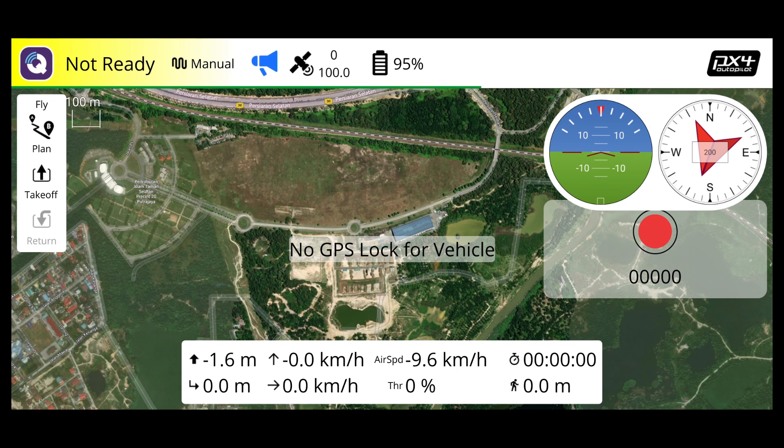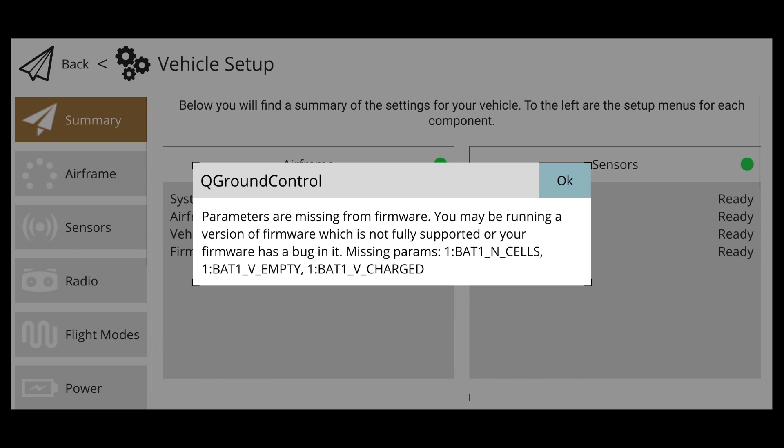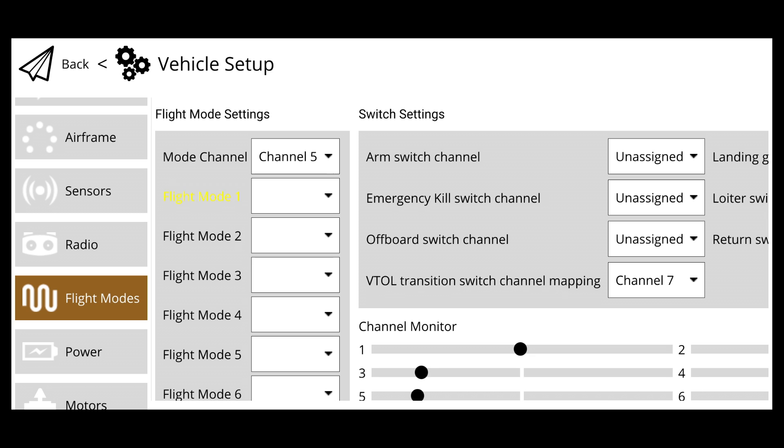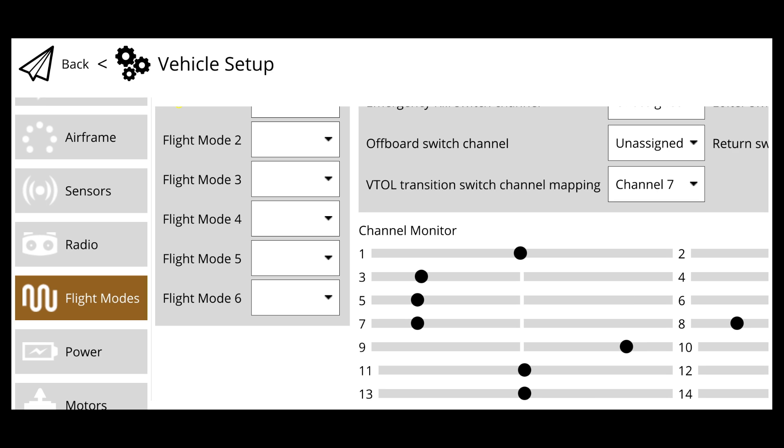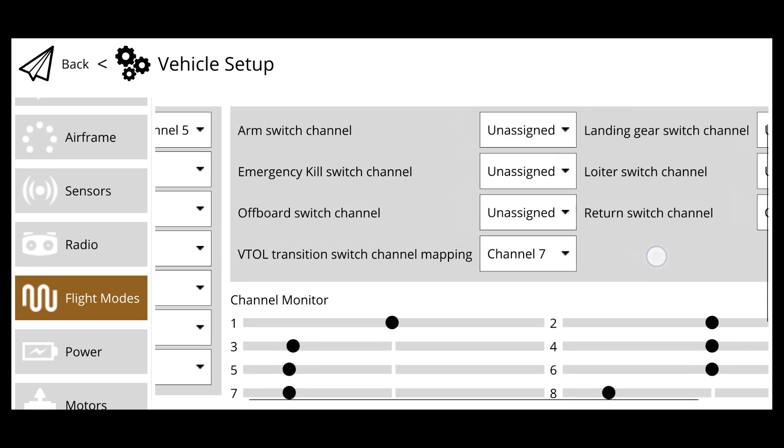Now it shows connected in manual mode, but because we're indoors there's no GPS, so flicking the switch will reject the operation. You can go to vehicle setup and check radio or flight modes. As long as you follow my radio setup it should be correct. For example, the transition switch on channel 7 will react, and we can see channel 6 as well. Do not change anything from the dropdown here as it's already preset. Channel 8 is return to home — so it's recognizing all channels correctly according to what I set.